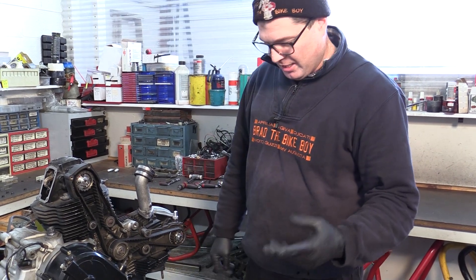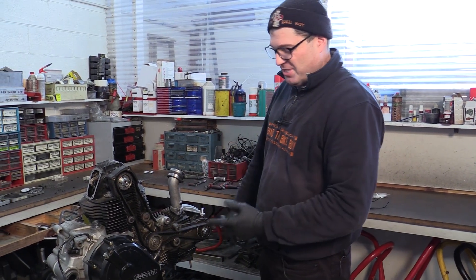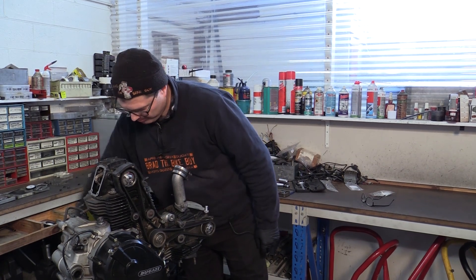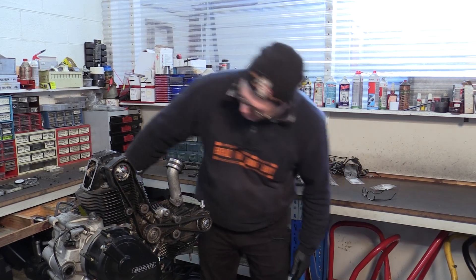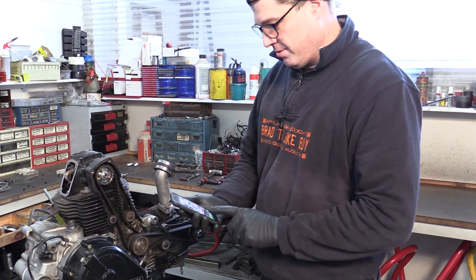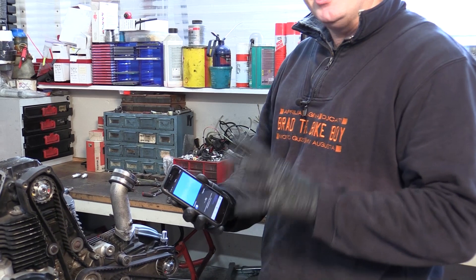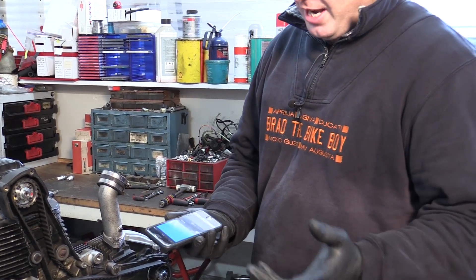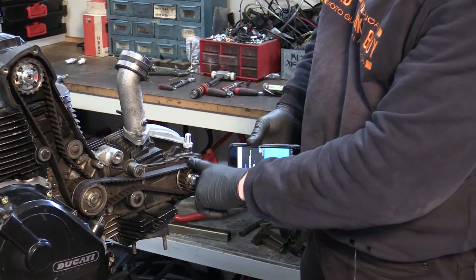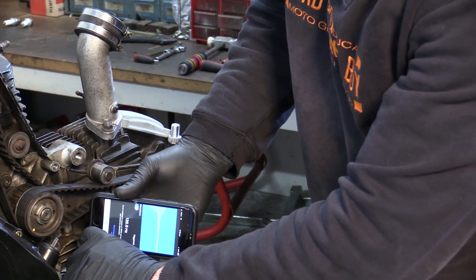On the later engines, you often use a sonic belt tensioning method - I use an iPhone for that. This one might not match up with the numbers that we want, but this is how I've always done these engines, just by feel. There are two iPhone apps that I use - one is the Gates Carbon Drive app. You just hold the microphone down to this run of the belt. This is horizontal top dead center firing - we've got 136 hertz.